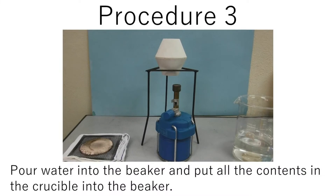Procedure 3: Pour water into the beaker and put all the contents of the crucible into the beaker.